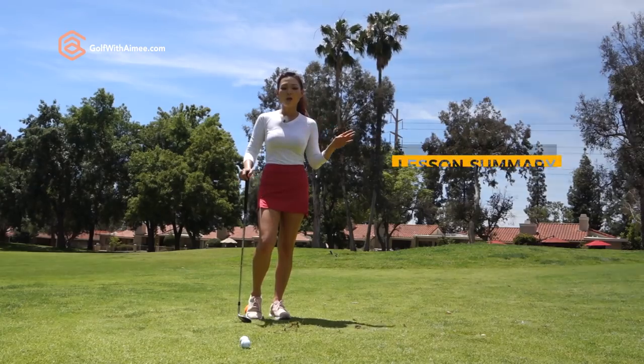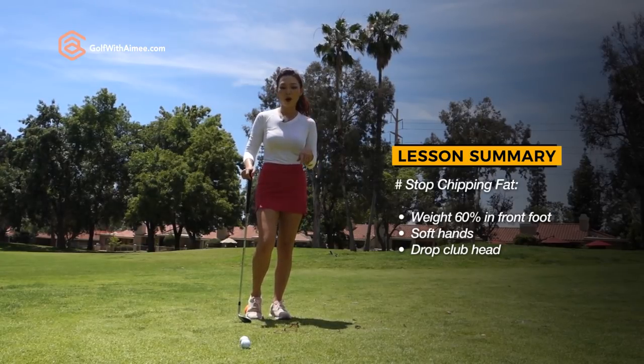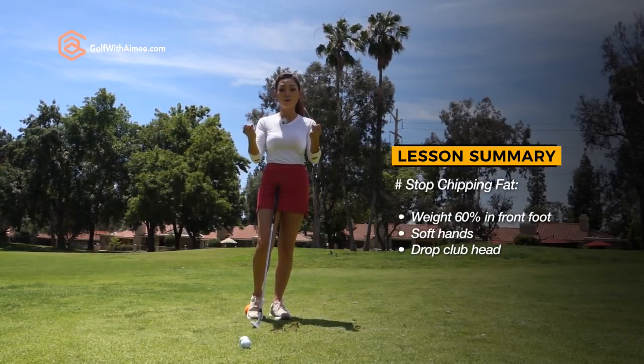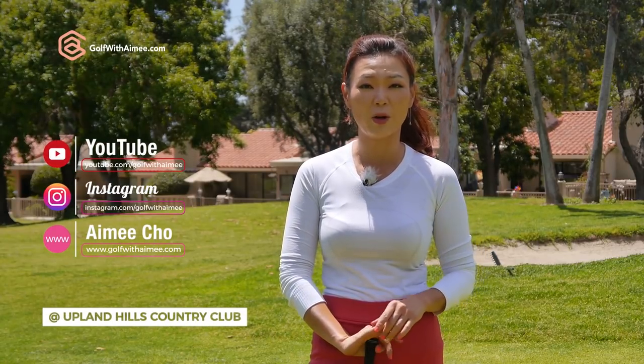If you've been struggling with hitting chip shots fat, check your weight shift during the swing. If you are shifting into the back foot too much, try that ball-under-your-heel drill. And if it's your grip pressure that's making you dig into the ground, then really use your imagination — pretend the ball is an egg and soften up your hands to 20%. I hope you're able to follow along. If you have any more questions, please come to my website's Ask Amy section and leave your questions and comments in there. I'll see you guys in the next video.